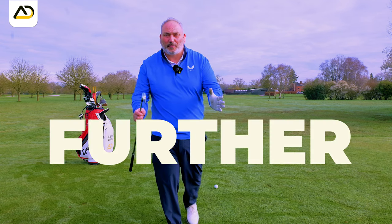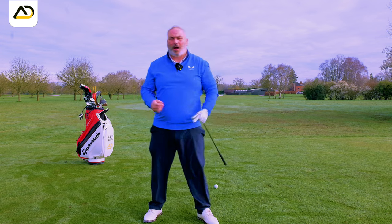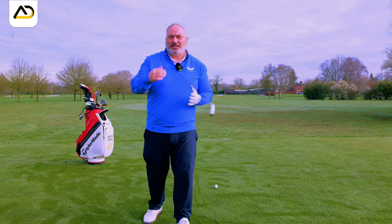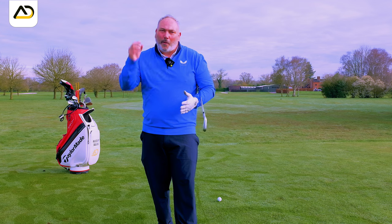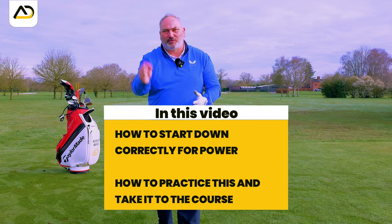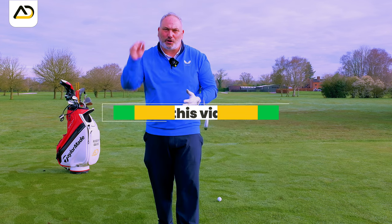If you want to hit the ball further, stop trying to rotate hard from the top of the backswing. This is one of the biggest sins I see in the golf swing. Sin might be a slightly strong word, but basically when people try to increase distance and add power, they think let's rotate hard and fast in the downswing. And it's the biggest mistake you can make.